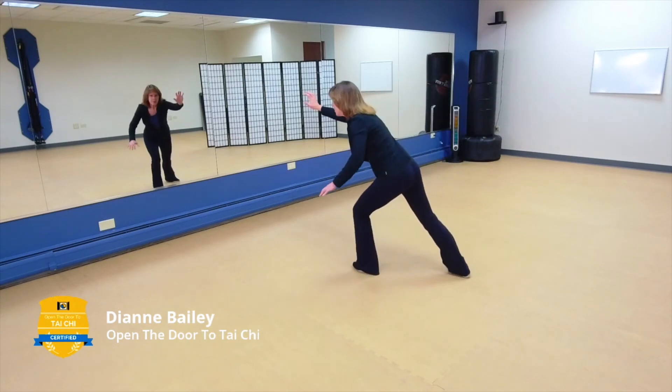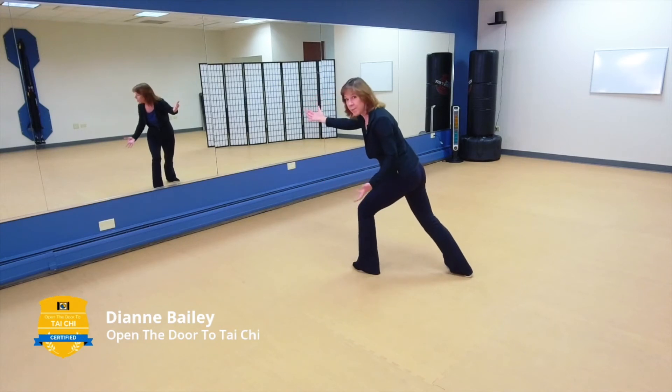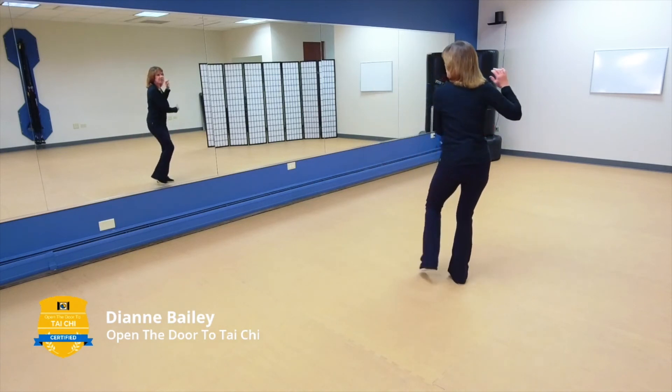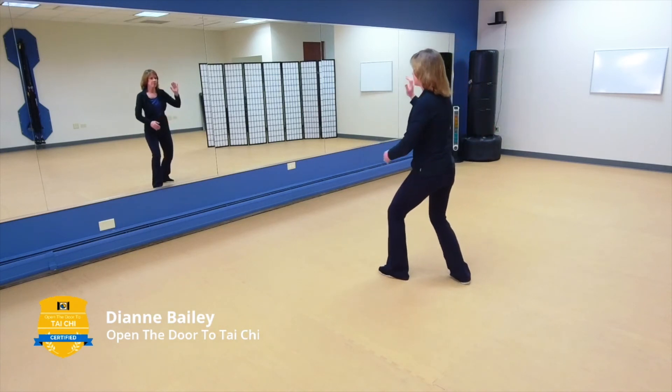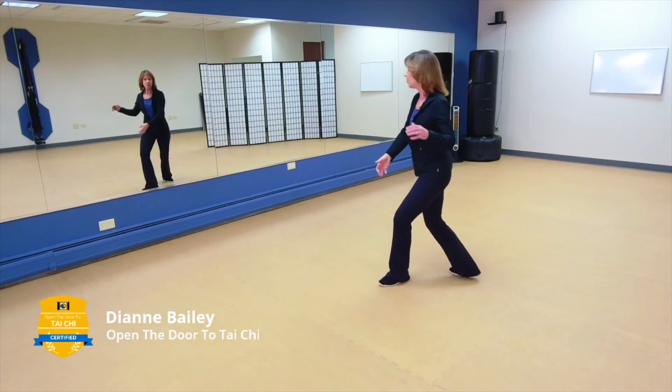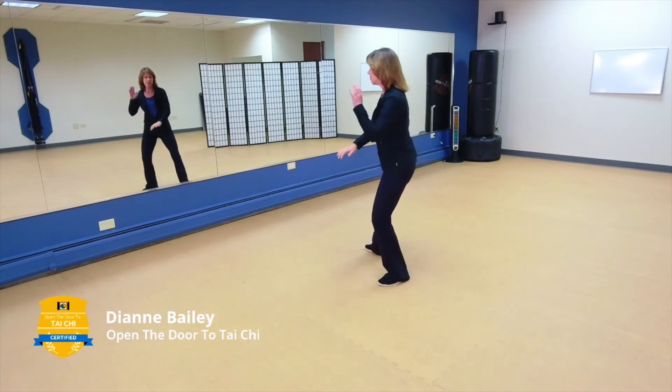If we lose our focus, if we come into it in a rage and not in peace, we might try to strike like this — and now clearly I'm off balance and my opponent actually has the advantage. If I'm focused on the intent of my movement, I can use my energy against my opponent and I'm in control with my mind. Brush Knee.